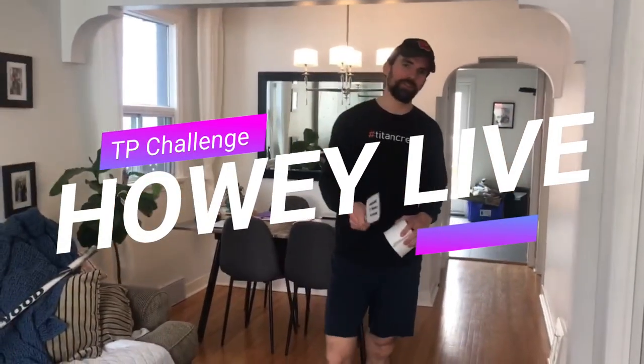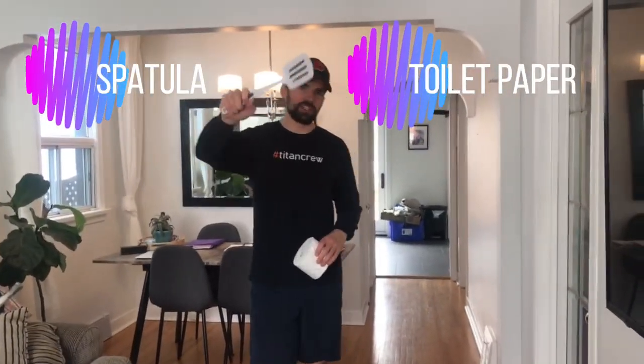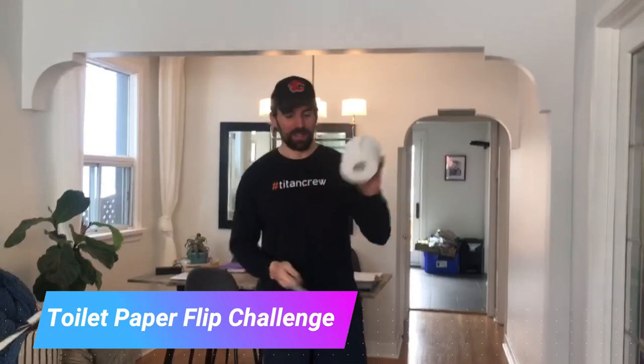Welcome back. I got another PE at home challenge for you. This one's really fun. You're going to need two, maybe three things: a spatula found in a lot of kitchens everywhere, and you're going to need toilet paper. This is the toilet paper flip challenge. I have a couple different ways you can do this, so be creative.